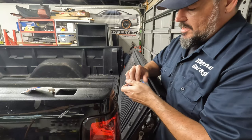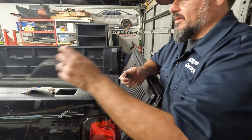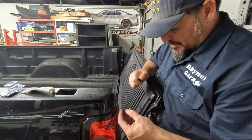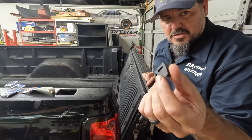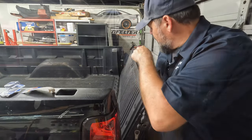They're just rubber, so over the years — this is a 20-year-old truck — over time they dry out, they wear out, they crack, and then they eventually fall off. Really simple fix. It's just a little bumper with a little slot in it. That slot goes over top of that tab and it goes towards the truck, so it butts up against it. I'll show you.